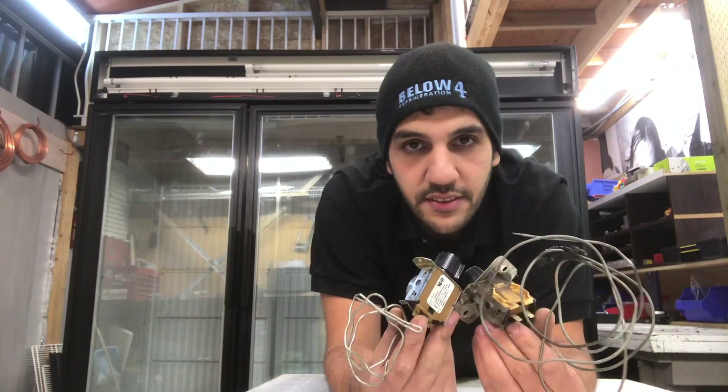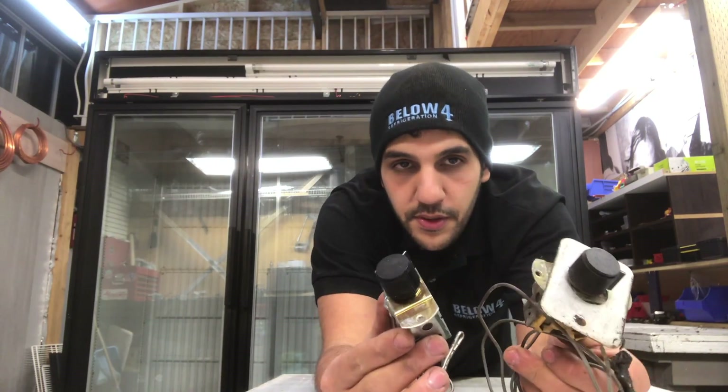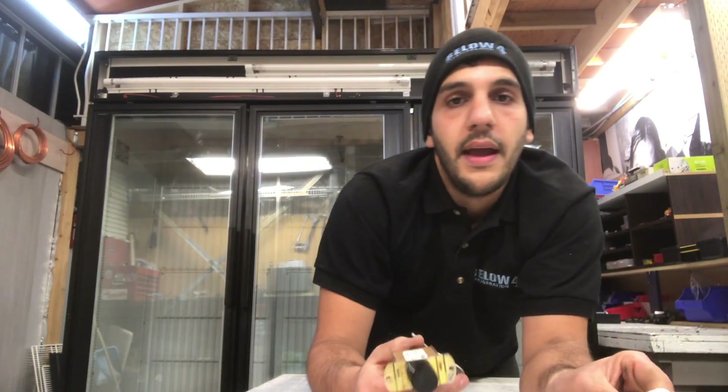I have two thermostats here, both Renko thermostats, as you can see, very similar, and one is working and one isn't.